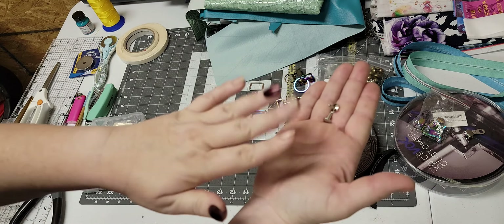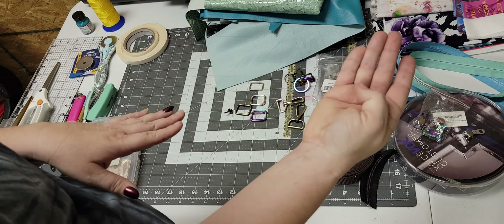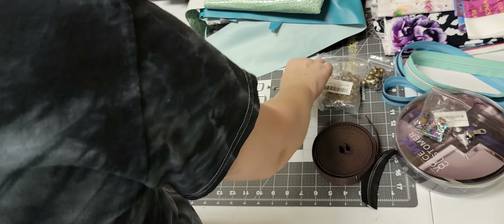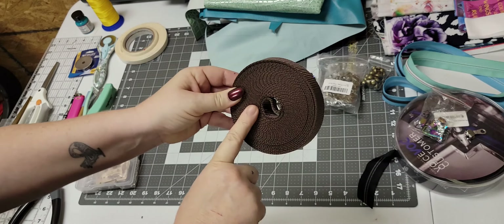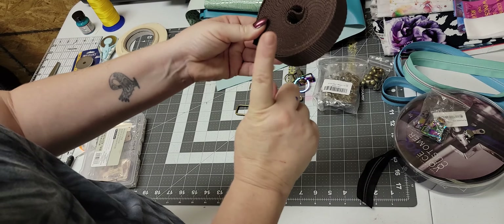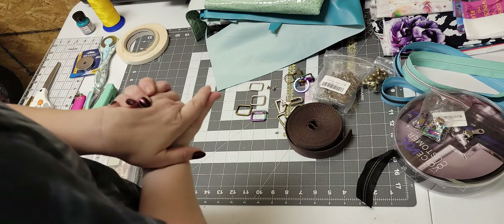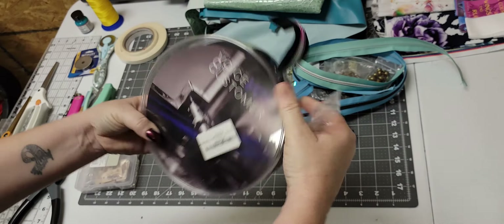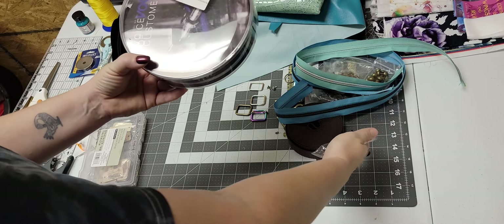I also use bag feet and shop around for those as well. For key fob hardware, again don't sleep on Amazon — I've bought my key fob hardware from Amazon for as long as I can remember and never had problems. As far as rivets go, I have tried many different companies and I can tell you More Me Know dot com is my favorite place to buy rivets. They have the size I need and nine times out of ten they always have the color I need. For my straps, I use polypropylene nylon webbing from Amazon — it's like ten yards for less than ten dollars. I use it in all my cross-body straps.